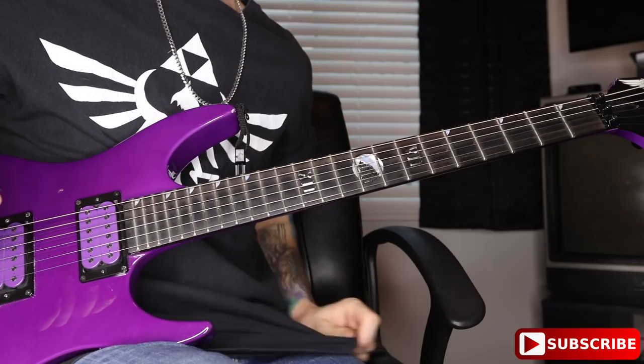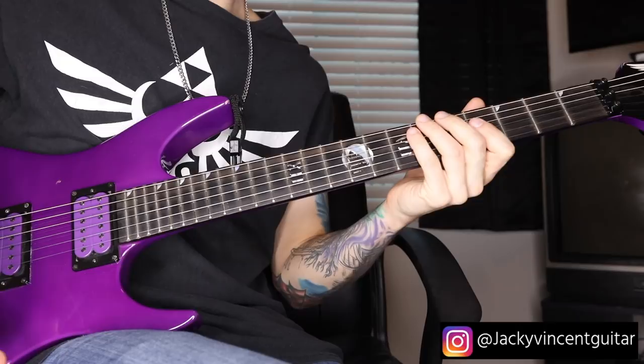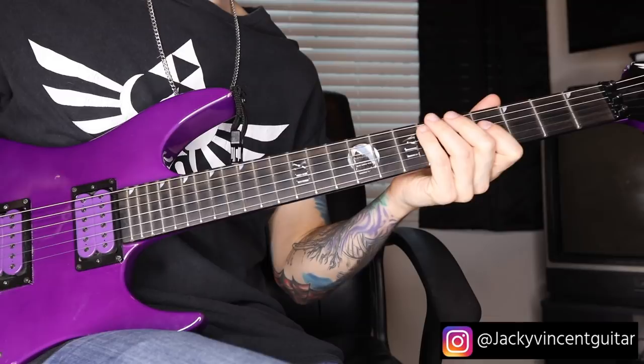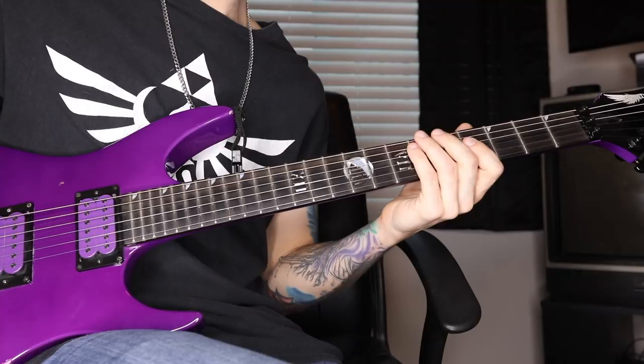All right guys, so I've received a lot of requests for this over the years — I just want to break down the 'Drug in Me' solo. We're obviously in Drop C tuning. I like to use my neck pickup just because it gives you that more bassy, video game vibe when you get the sweeps going — that kind of low bloop. If I'm going to try and get that 80s hair metal kind of sound, I'm always going to flip over to my bridge pickup.